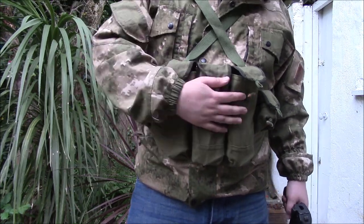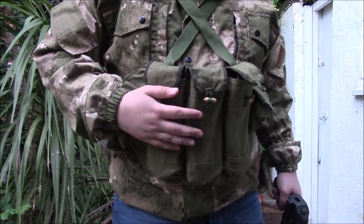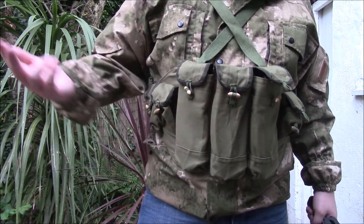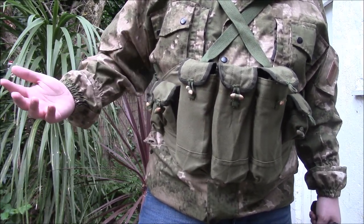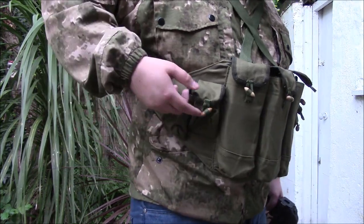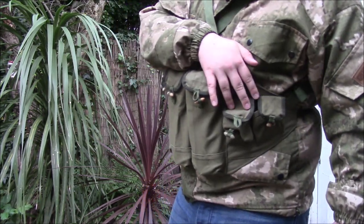You've got three pouches at the front; these will each hold a single 30-round AK mag. So 90 rounds total — and with one in the gun, that's not bad at all, especially for what you're going to be using it for. There are also two smaller pouches on each side.